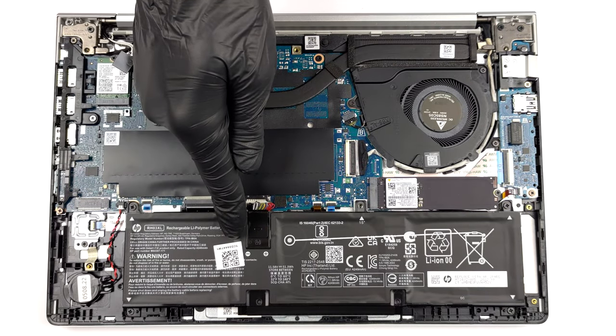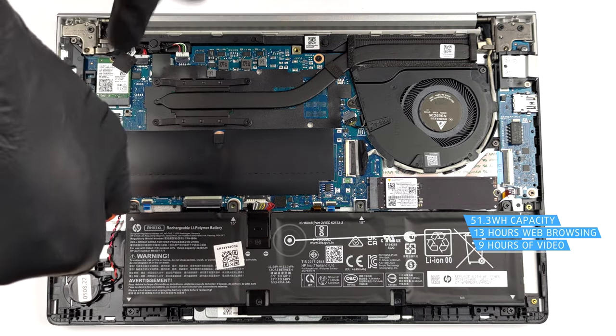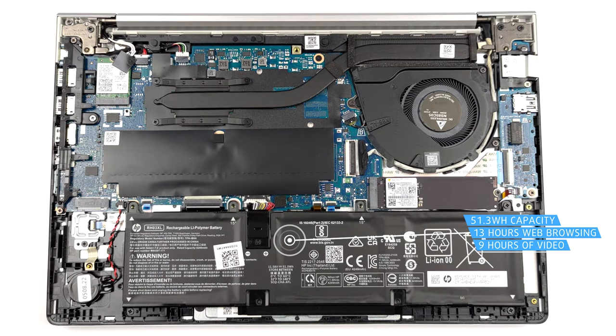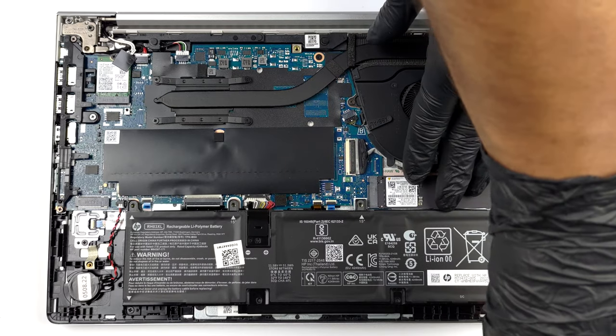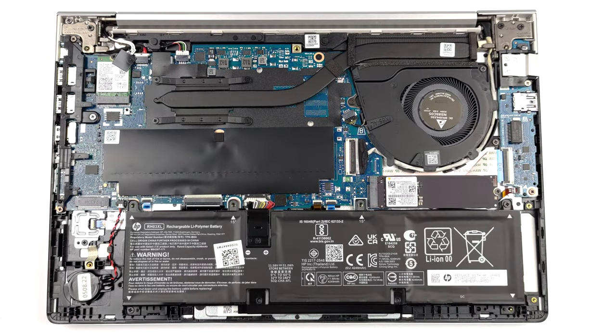Inside, there is a 51.3Wh battery pack. It lasts for 13 hours of web browsing or 9 hours of video playback. To take it out, remove the 4 Phillips head screws holding it in place and unplug the battery connector from the motherboard.